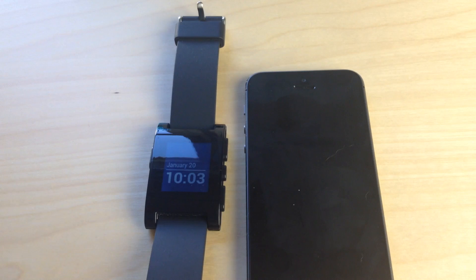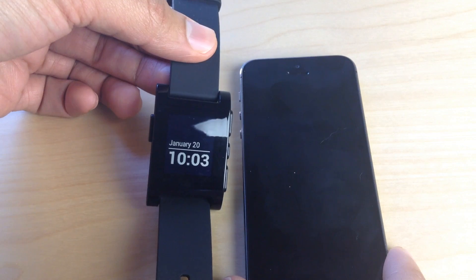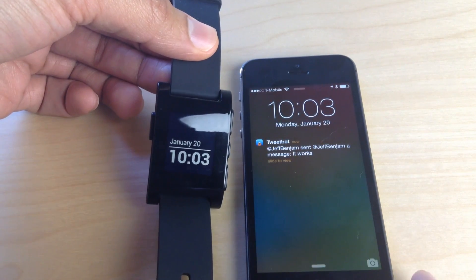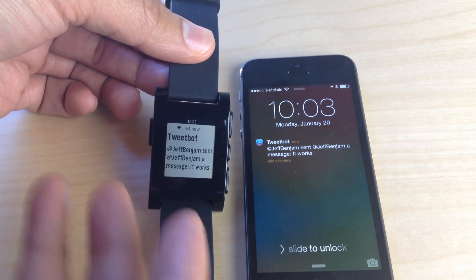Now, when you're not using your phone and the device is locked or it's in your pocket, then you will receive notifications on your wrist with the Pebble watch. It only suppresses the notifications when the device is unlocked. So you'll see that I do receive the notification on my Pebble watch along with on my iPhone on the lock screen.